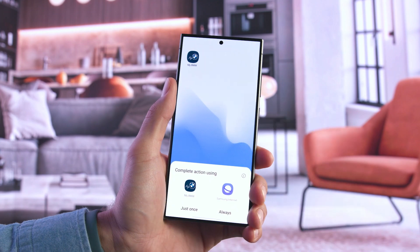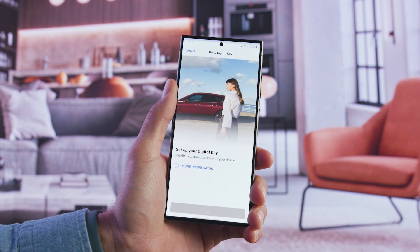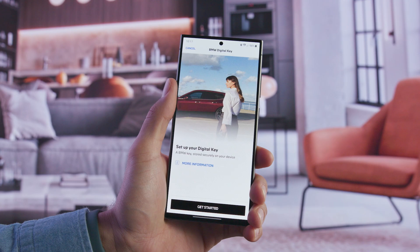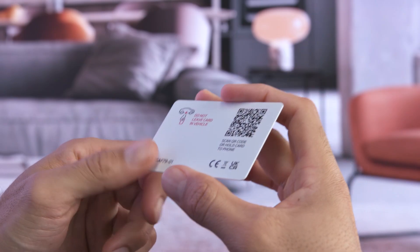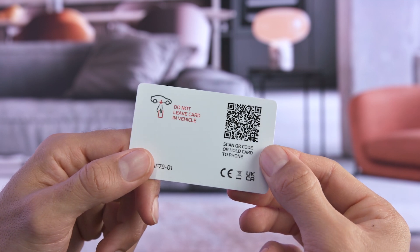Hold the card to the NFC antenna on your phone and tap on the message to get directly to the welcome screen in the My BMW app. Or, install the app and create a BMW ID or log in. Alternatively, you can scan the QR code on the back of the Setup Card to get started.